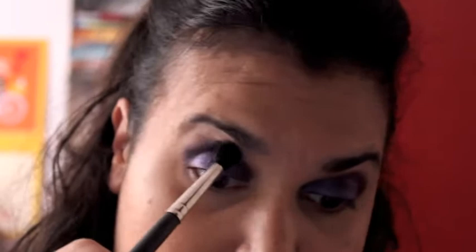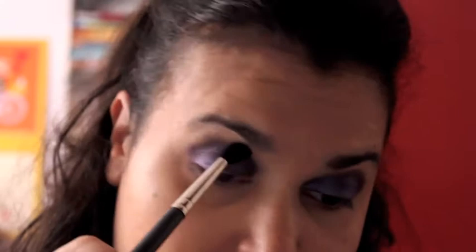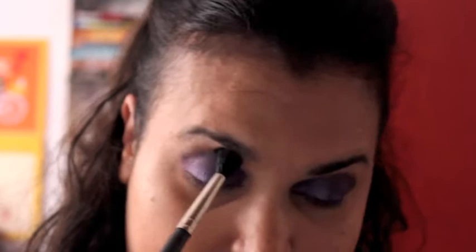For blending I'm taking my MAC 224 brush — make sure it's clean — and just do what Jacqueline Tuesday likes to call the over-the-rainbow motion. Then I'm taking a MAC pencil brush, the 219, and using it with the white Illamasqua Static pigment for my inner corners. Once you apply that pigment in your inner corner, it makes such a difference — it captures so much light and brings so much brightness to the look. I really love this pigment as an inner corner highlighter.